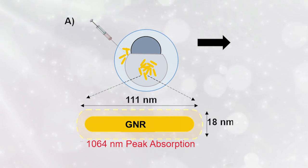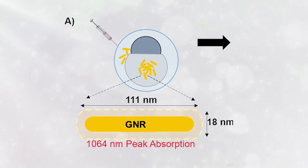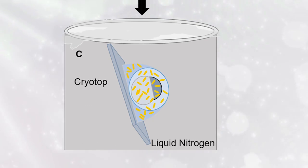The cryoprotectant acts like antifreeze, and the nanoparticles serve as a laser absorber for heating up later. Plunging the embryos in liquid nitrogen rapidly cooled them to a cryogenically stable state in less than a second.